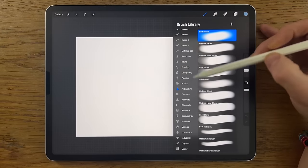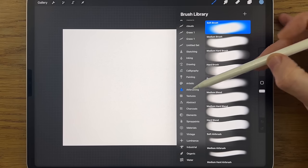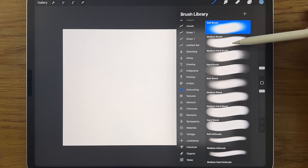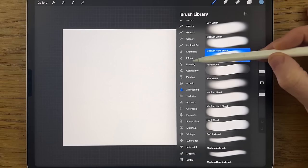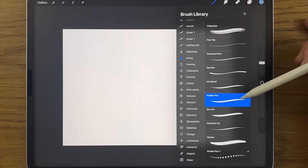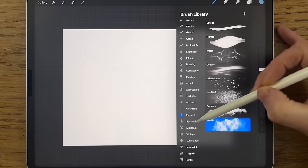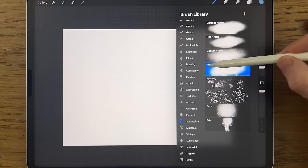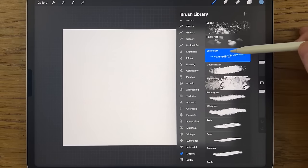For brushes I'm going to be using only three brushes that come within Procreate. Within airbrushing I'll use the soft brush, the medium brush, and probably the medium hard brush. Within inking I might use the studio pen. Within elements I'm going to use the clouds brush. Within spray paint I might use the fat nozzle brush, and within organic I'll use a variation of the snow gum brush.